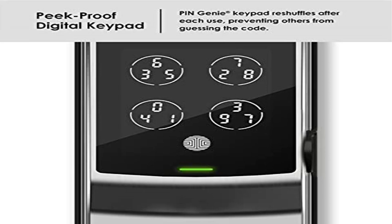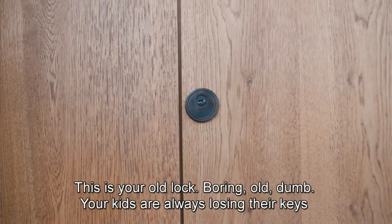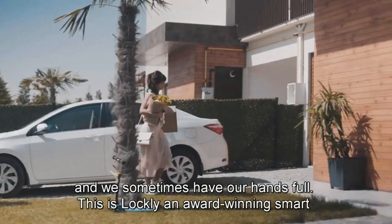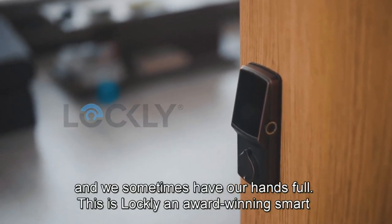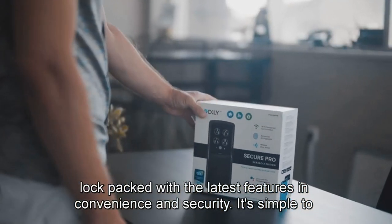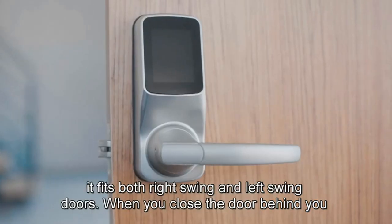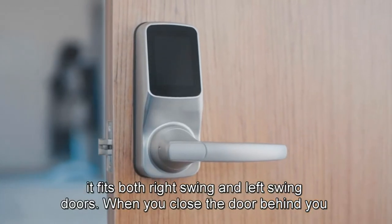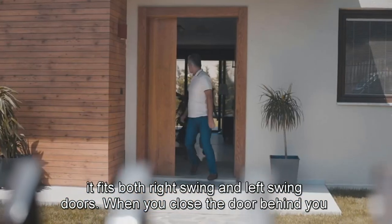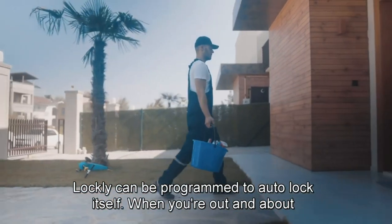Product 3: Lockly Secure Pro Wi-Fi Smart Deadbolt — a versatile smart lock for home, Airbnb rental, property management, and offices, offering high security and reliability. Multiple ways to unlock: 1) Patented Pin Genie digital keypad, 2) 3D biometric fingerprint reader, 3) Smartphone app, 4) Alexa or Google voice control, or 5) Physical key.